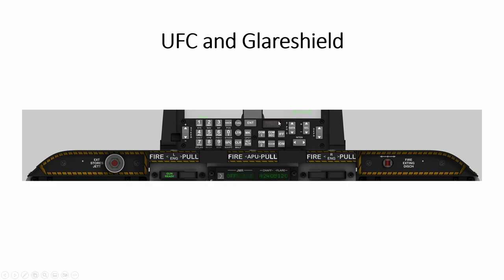So the Glare Shield and UFC are both pretty simple in theory, but they turned out to be challenging and tedious. The UFC was tedious because of the size of the buttons to fit — in terms of height, in terms of tightness. The Glare Shield was about aligning them and the lighting.